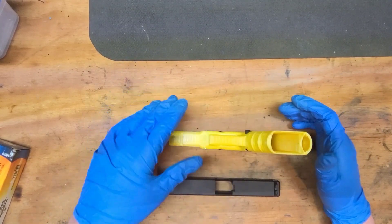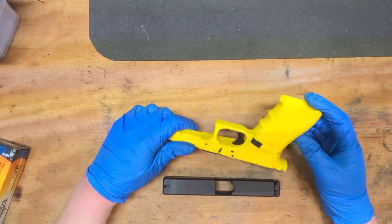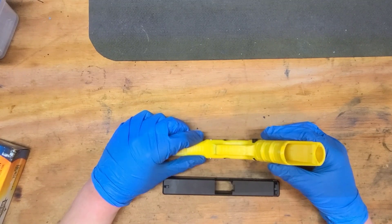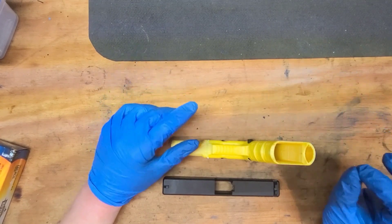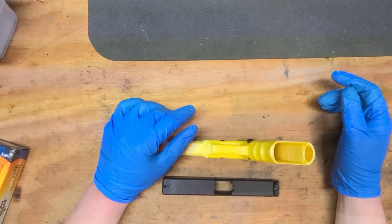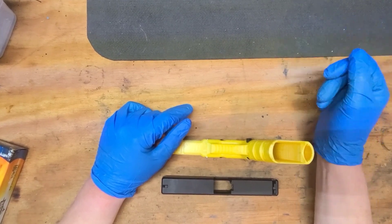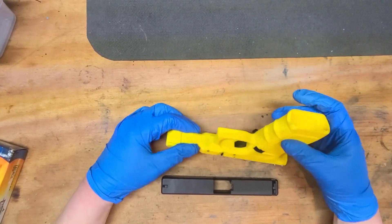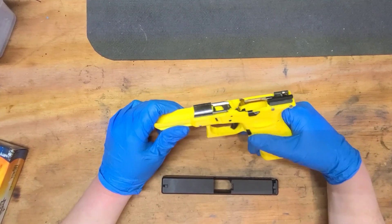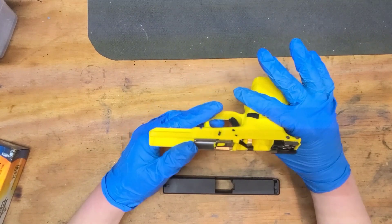I sent them pictures of the case expansions, measurements with a caliper showing the expansion seemed excessive, and I also sent them an endoscope camera view of the chamber where you can clearly see the tooling marks that are most likely making the brass grip in the chamber like sandpaper. So next time I send it back — whatever. Hopefully they send me a working barrel and I can actually shoot it.